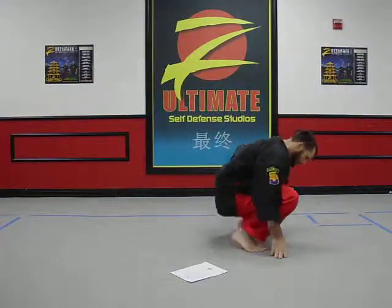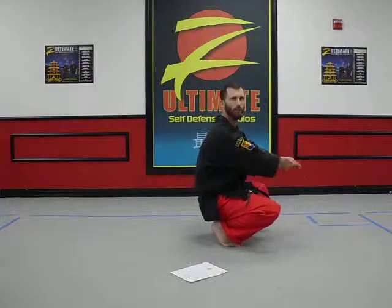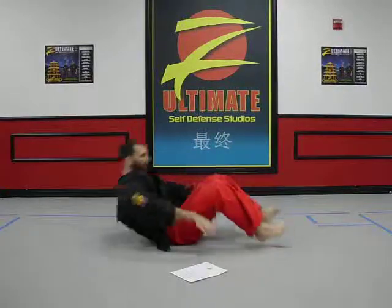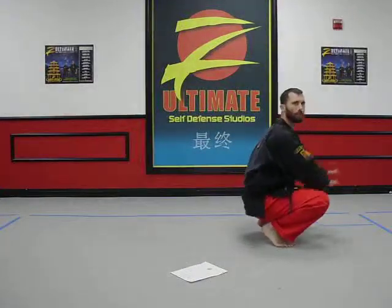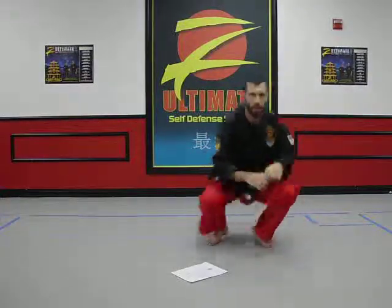Level two, simply starting from a crouched position. A little bit more of a fall for the body, still very safe. Practice getting back up. So that's the level one and level two slap out drill.